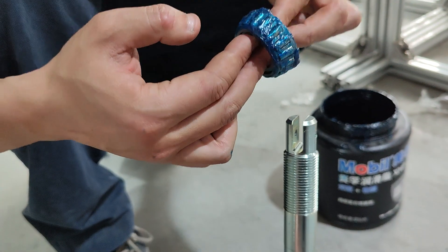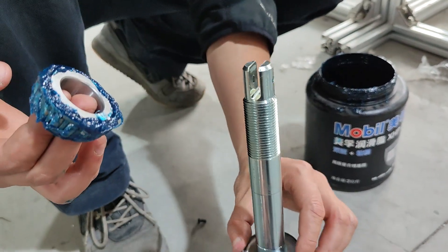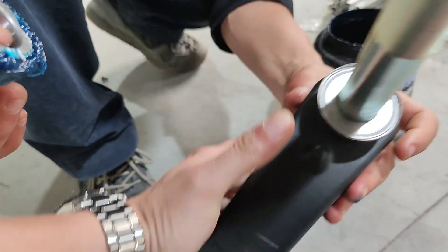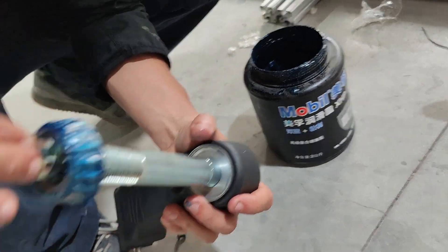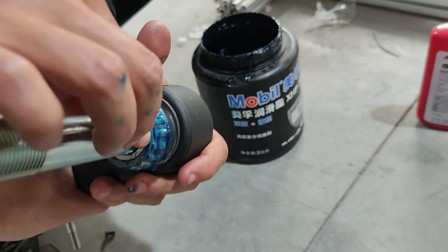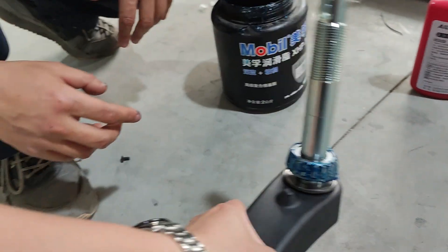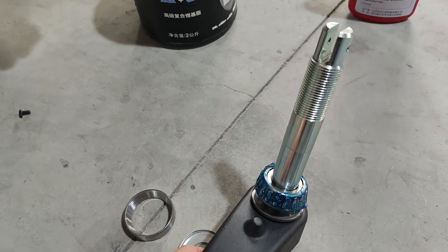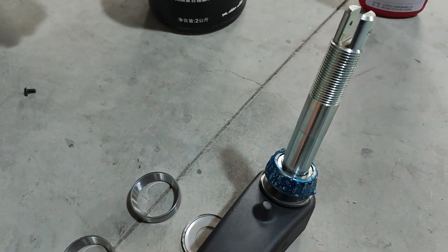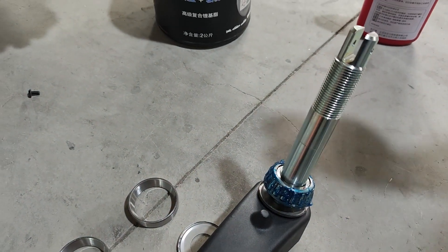The top and bottom bearing goes into the frame like this, and you might need a tube to hammer the bearing down. You can find a tube to hammer this area — the fit is quite tight.